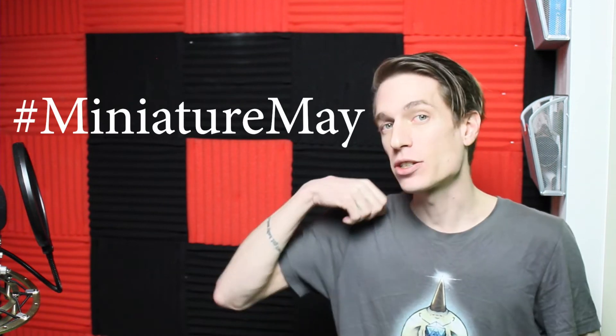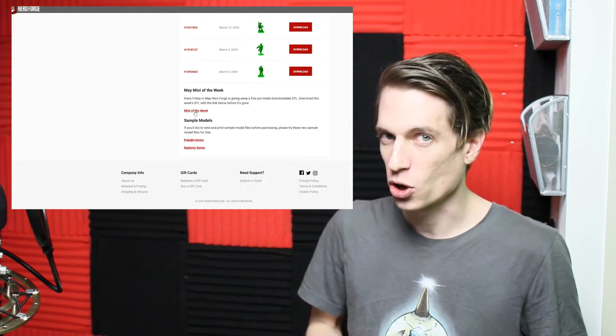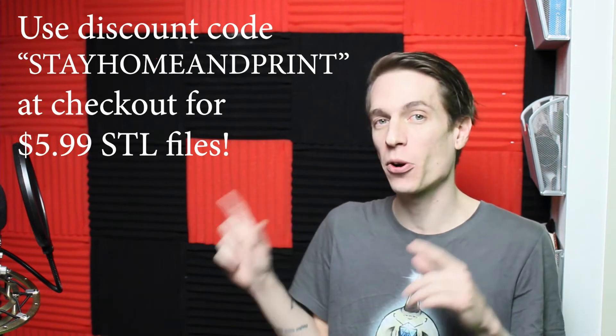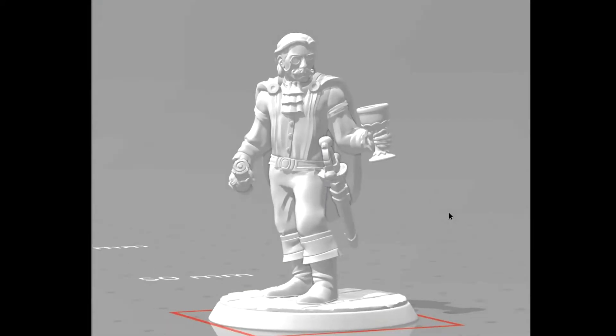All this month, May 2020, they are doing Mini-May. That means two things. One, each week they're giving away a free STL file — there's still a couple more of those you can grab, already in your digital downloads page on your Hero Forge account. The other thing is a discount on all STL files until May 31st, 2020, if you use the code STAYHOMEANDPRINT at checkout. Here we have a mini designed by the Hero Forge designers, one of their free downloads for Miniature May.